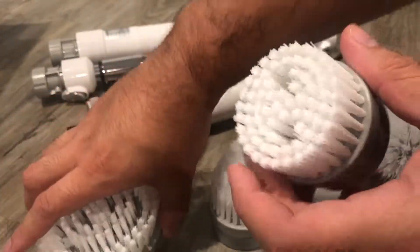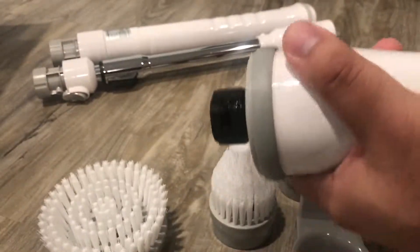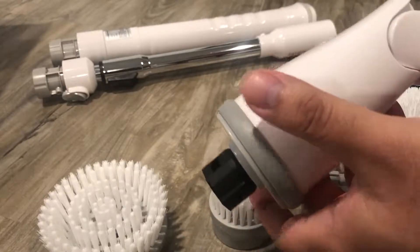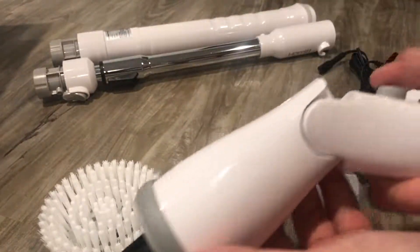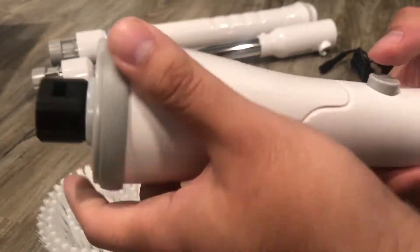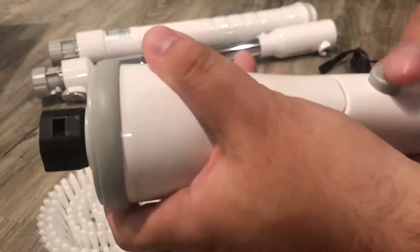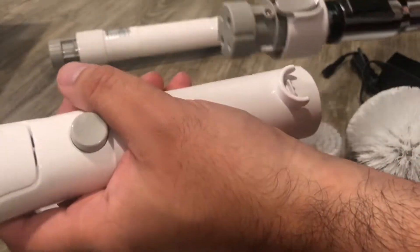Obviously the swivel part — it only goes straight and sideways, that's the only difference. You press the button and it locks in there, or you lock it straight. So that's the only difference. All right, let's put this together.